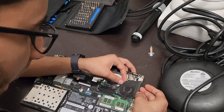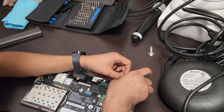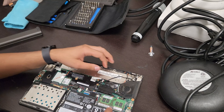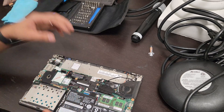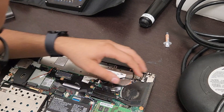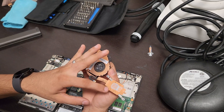The fan module itself isn't held down by any screws, but there is a cable tucked around here that you want to get out of the way, and another one over here as well. Before you remove the fan module, you want to remove the ribbon cable connection here — use something plastic to help. You'll see a little tab, and then it'll come out just like so, and you can lift this out of the way.